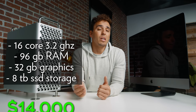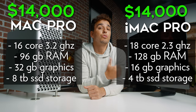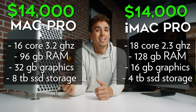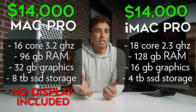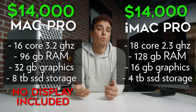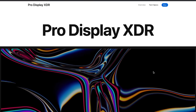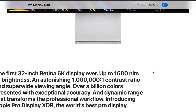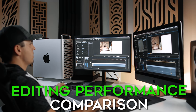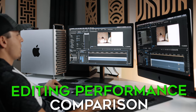So those are the specs that added up to $14,000 — the same price I paid for my iMac Pro two years ago. The biggest difference is that the Mac Pro does not come with a display, whereas the iMac Pro comes with a built-in 5K 27-inch Retina display. So that's an additional cost to factor in. I did order the $6,000 6K XDR display, but it's backordered so I won't get it for another month. Now I want to run a few performance tests to compare the iMac Pro to the Mac Pro to see if we get any added performance for video editing.